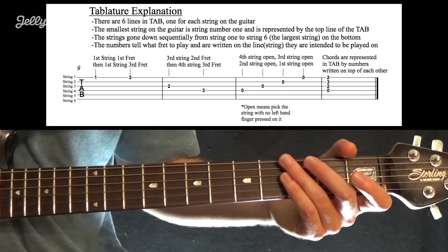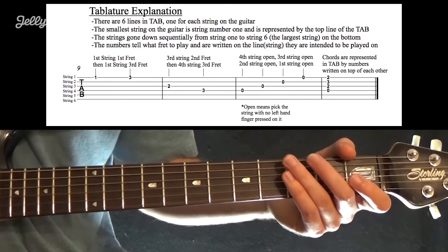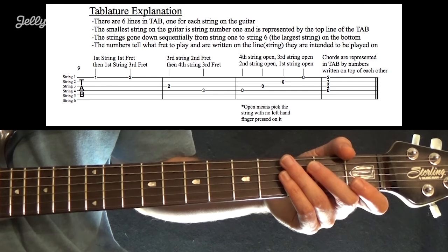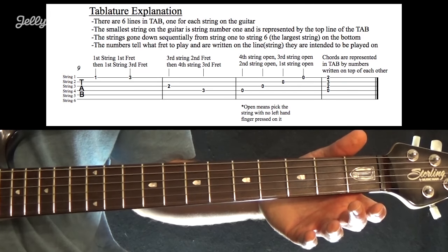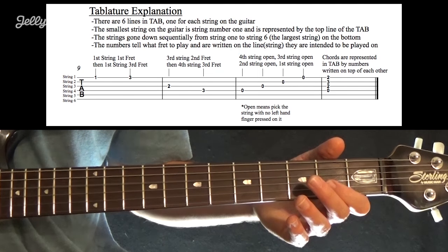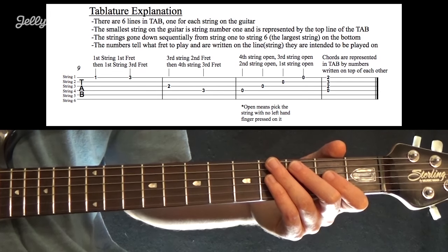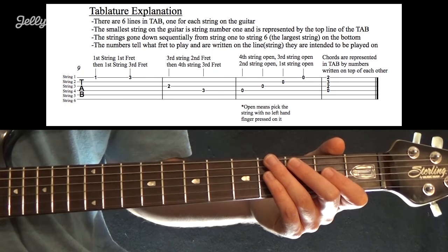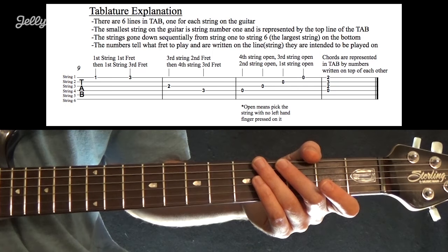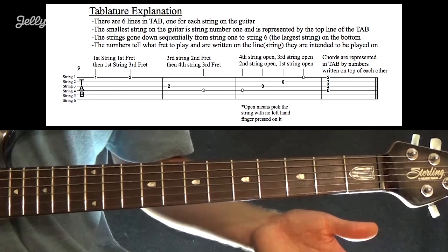You'll see that there are six lines, numbered string 1, 2, 3, 4, 5, and 6. String 1 is the smallest string on the guitar, so you can see it's that top line, and then you just work your way down to string 2, all the way to the lowest line, which is string 6. The highest pitch string is the top line — highest line is highest pitch, which comes from standard sheet music.